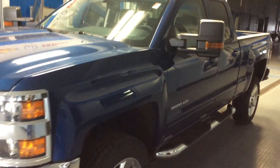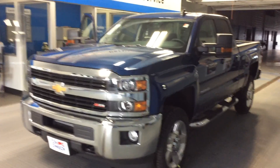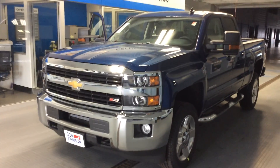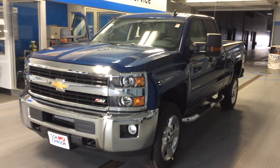Great-looking truck. Deep Ocean Blue Metallic 2500, 2016. If you have any questions about this truck or any other vehicles we have in our lot, please don't hesitate to give me a call. Dale Campbell here at Don Johnson Motors. You can reach me at 715-475-1414. Thanks for stopping in.